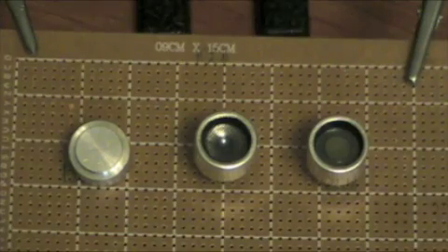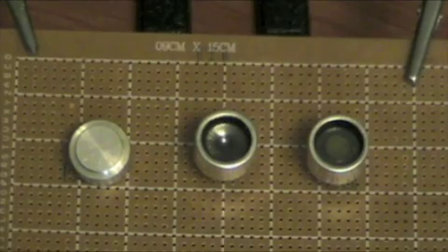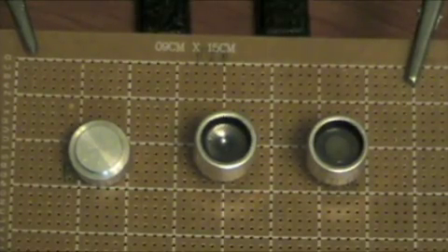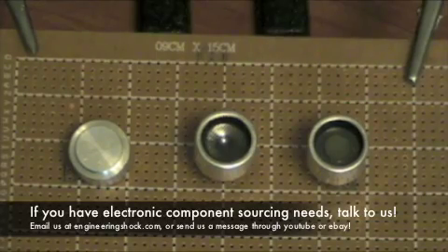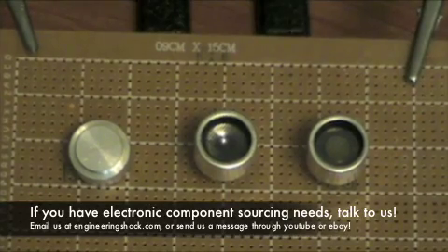It's also good for hunting. So those are three different kinds of ultrasonic transducers. If you're looking to buy a large quantity — a hundred or more — give us a shout. We can give you pricing; we don't require all your business information. Just ask us a question through eBay, through YouTube, or send us an email at engineeringshock@hotmail.com.